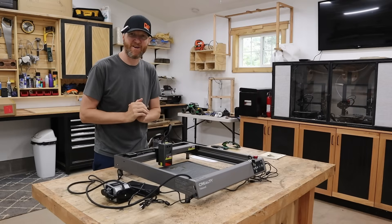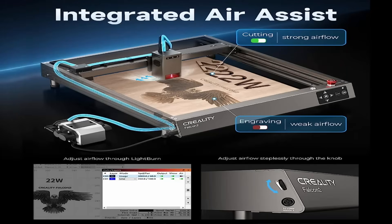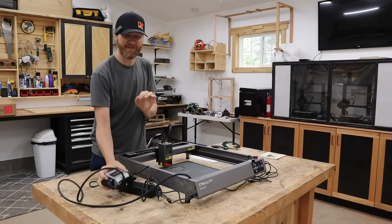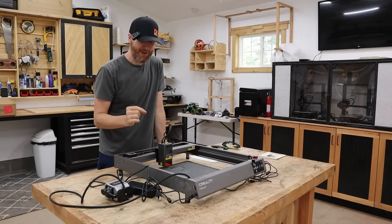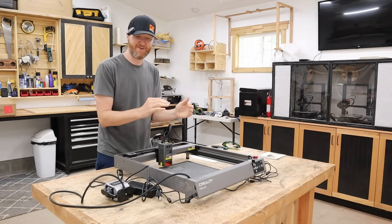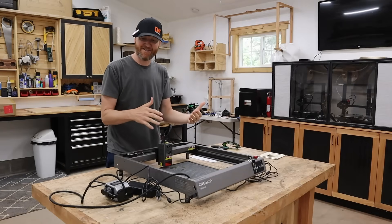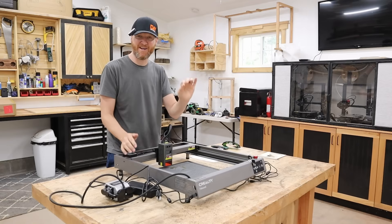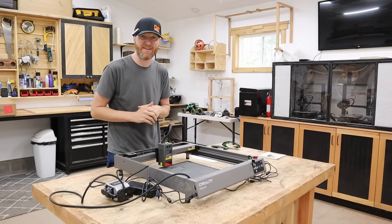Another thing that sets this apart is it comes with an integrated air assist. This looks similar to add-on air assists for other laser cutters, but the key difference — what they refer to as 'integrated' — is that it plugs into the machine. When you use software like LightBurn, you can control the air assist directly from the software, turning it on or off automatically. With add-on air assists on most machines, you have to flip the switch manually, so it's always on or always off. Being able to control that on the software side is a huge pro.